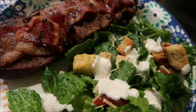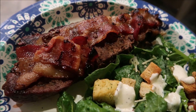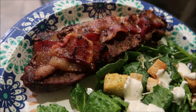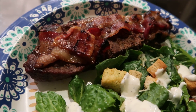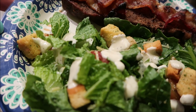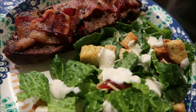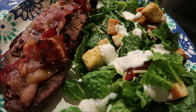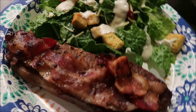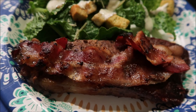Tonight for dinner we did some of those steaks that my mom got from the gentleman who came to the door delivering them, and these were New York strips. They were super delicious, but unfortunately I didn't get to barbecue them. I had to run out, and the instructions were not followed. I really wanted to wrap the steak in bacon and get a really good char on it, but Dad didn't know what I needed, so he just made bacon and threw it on top — but it was still just as good.